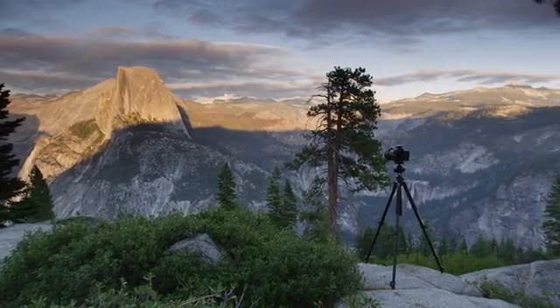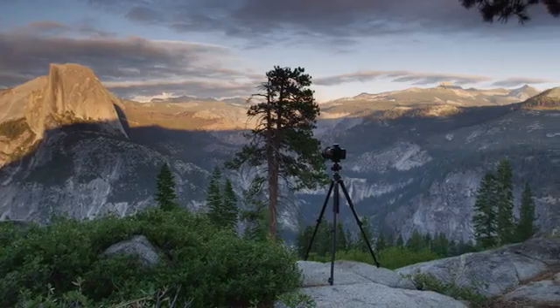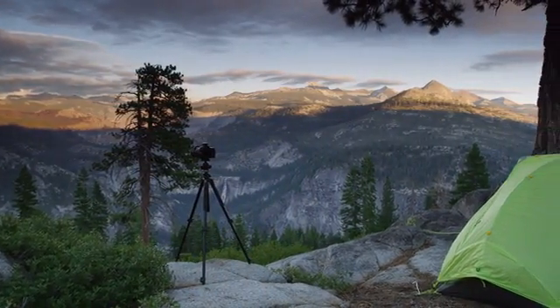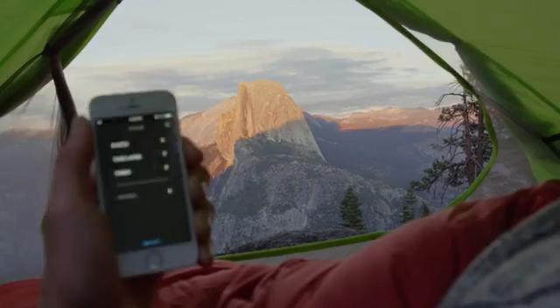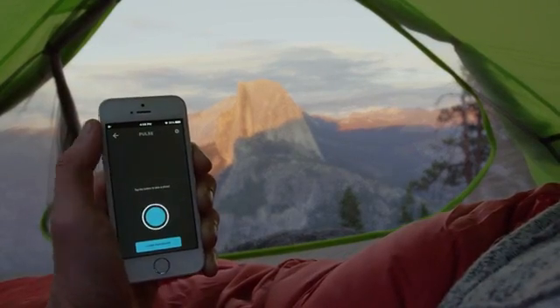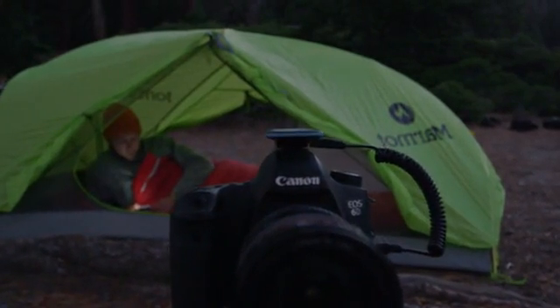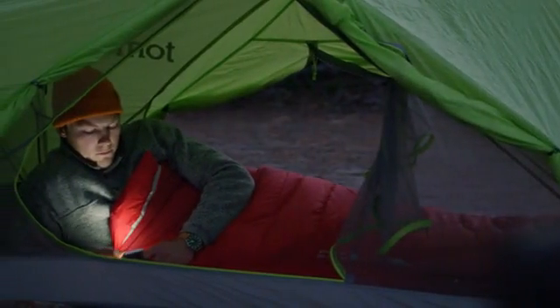We're Alpine Labs. Over the last four years we've kick-started four products that expand your camera's capabilities. And now we've built the best remote trigger we can imagine. This is Pulse, the most powerful way to control your camera from your smartphone.